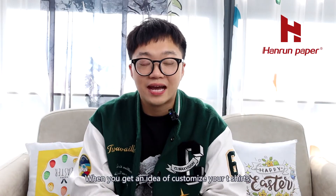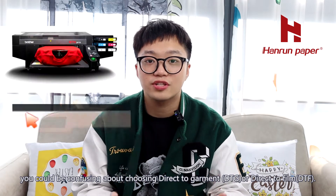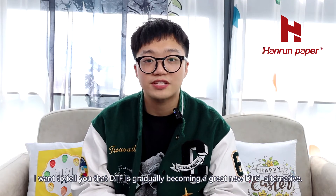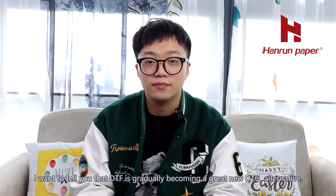Hey there! When you get an idea to customize your t-shirts, it could be confusing choosing between DTG or DTF. I want to tell you that DTF is gradually becoming a great new DTG alternative. But why?